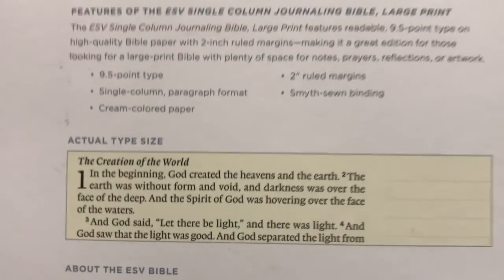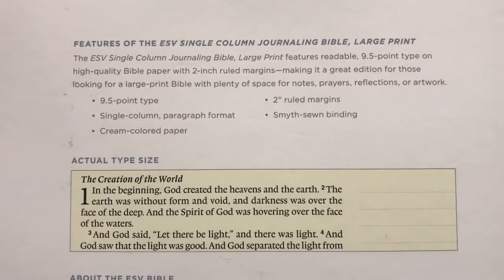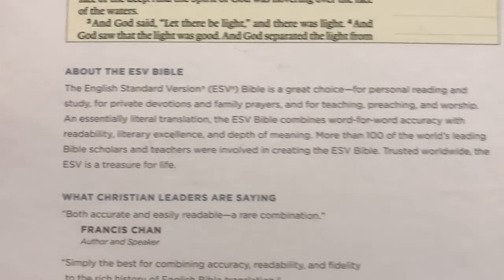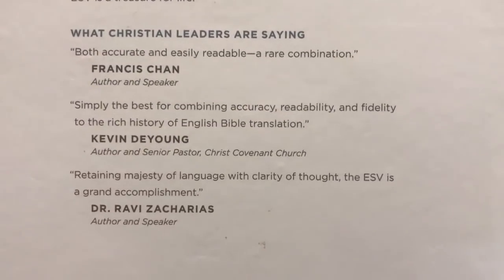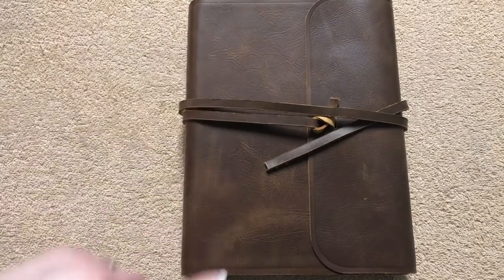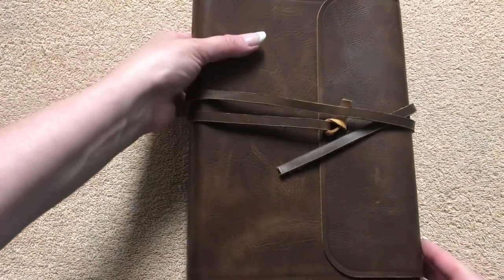It comes in a nice clamshell box. Here are some of the features — one being the 9.5 point type and then two inch margins. It gives us an example of the type, some information about the ESV, and what some folks are saying about it. Really nice packaging. You can tell it's a good sized Bible. This one measures out at nine and a half inches tall by seven inches wide and an inch and three quarters thick.